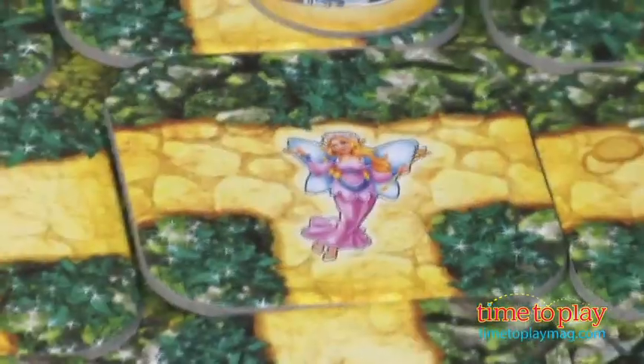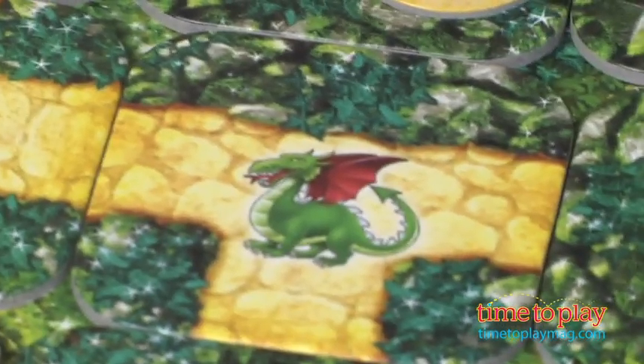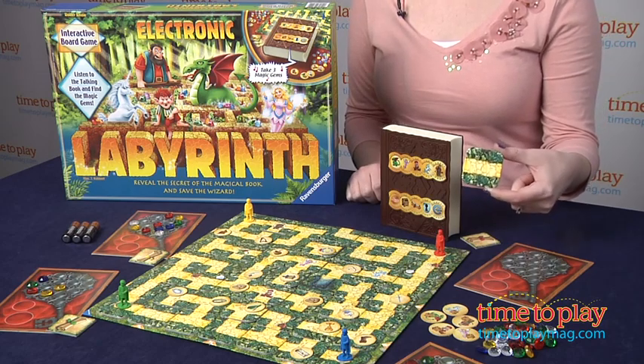There are 12 arrows on the edges of the game board to show you which rows can be moved. You'll place all the maze cards randomly on the game board, and you'll have one left over like we have here.